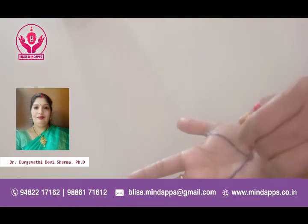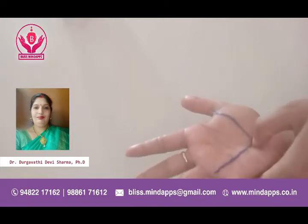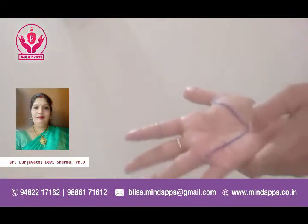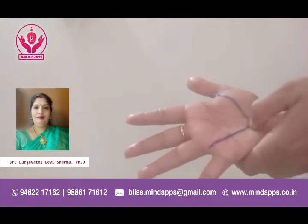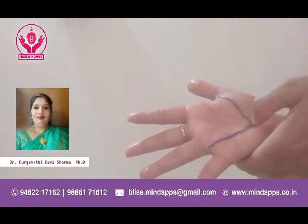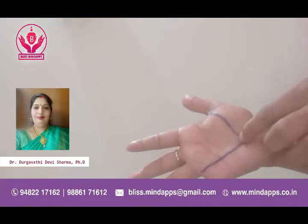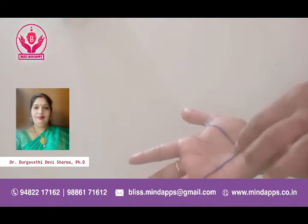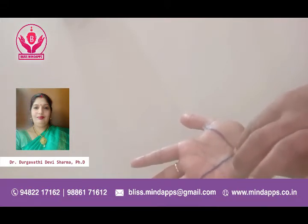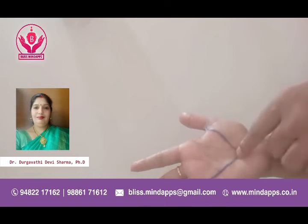Whenever you are applying pressure or massaging the point like this, you will find a little bit of pain or discomfort. You may also find a small kind of blockage or clot-like thing which has to be treated. You may feel a little pain or discomfort, and you can also find the part has become a little reddish, pinkish, or even blackish in color. After massaging, we are going to plaster.